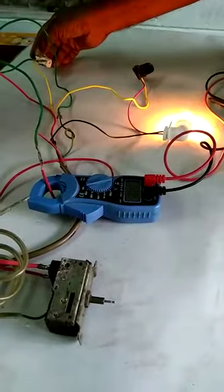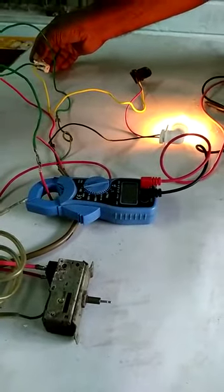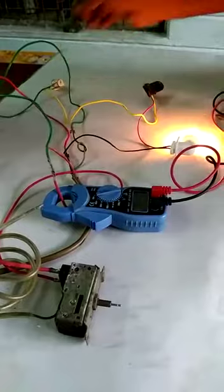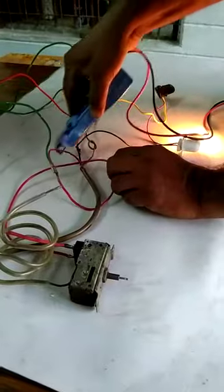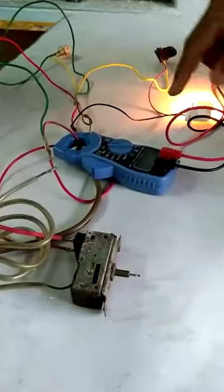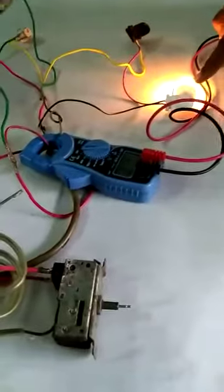If I put off the line it shows 0.77, and now if I put the line here, at that time it shows 0.809 — that means the compressor is taking current along with the lamp.